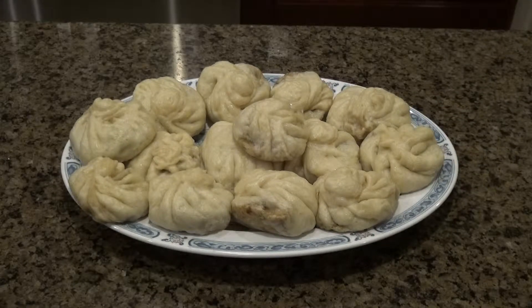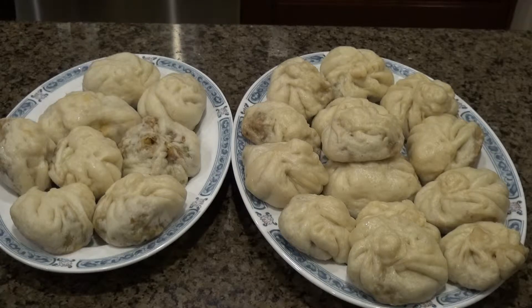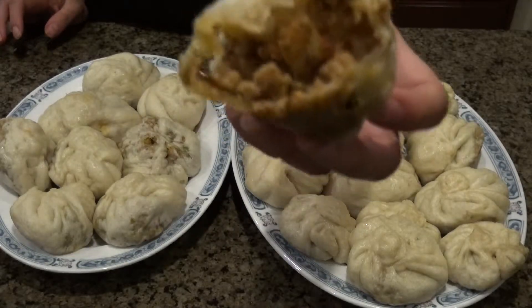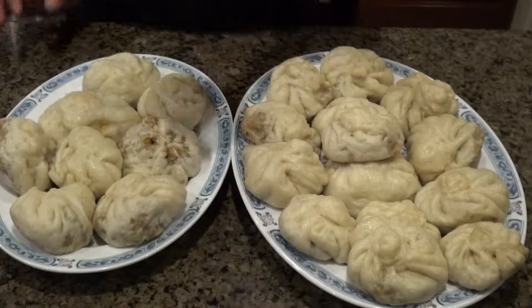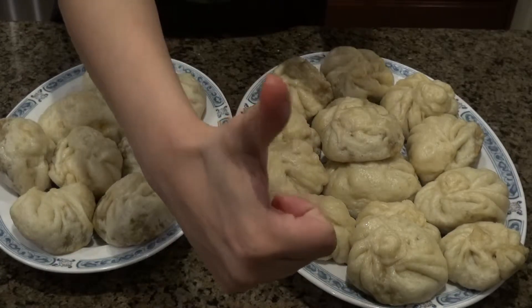Here are the finished dumplings — it made so many! About 40 total: 32 of the normal filling and eight of the spicy one. They were so good, you guys. It's so nice — you can just throw them in the freezer when you're done, wrapped in saran wrap, and when you want one just toss it in the microwave for 30 seconds and you have pretty much fresh bao that you made yourself. Thank you so much for watching. If you guys liked this video, don't forget to like and subscribe and hit that notification bell — I'll see you guys next time, bye!